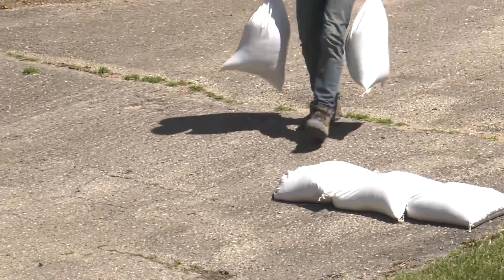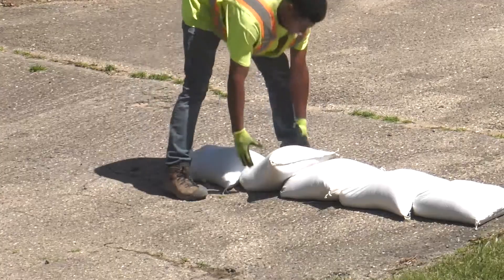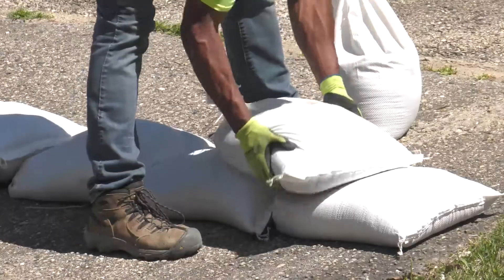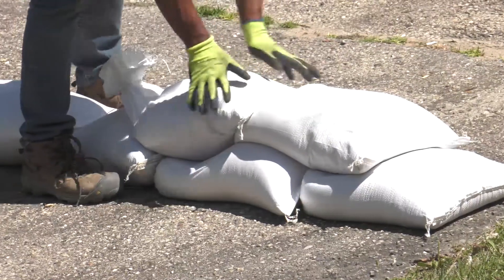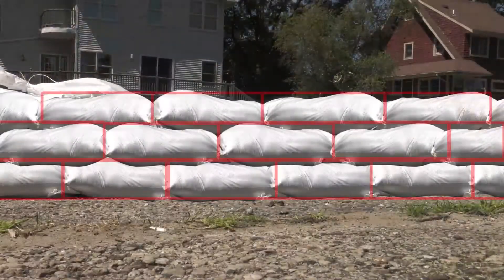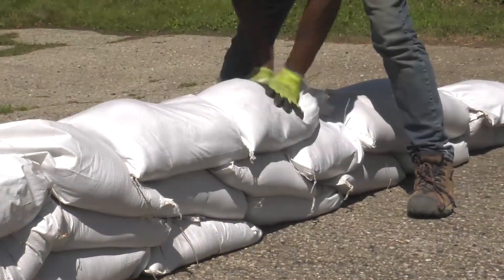When placing the sandbags, place the filled portion of the sandbag on top of the unfilled portion of the bag next to it. Place the remaining bags on top, offsetting by one half length of the previous bag. Stagger the joint connections when multiple layers are necessary. Stamp into place to make a tight seal.